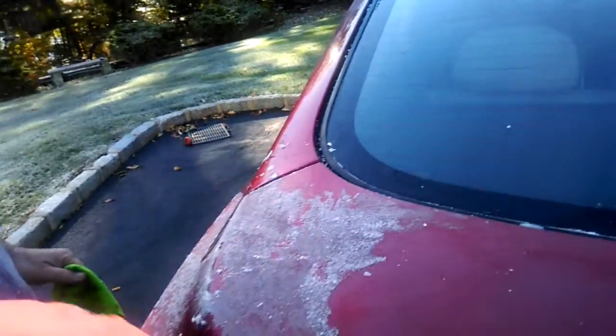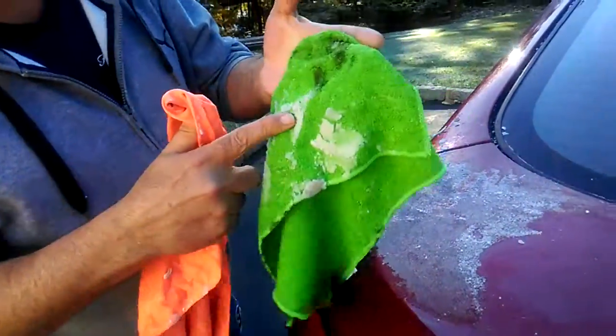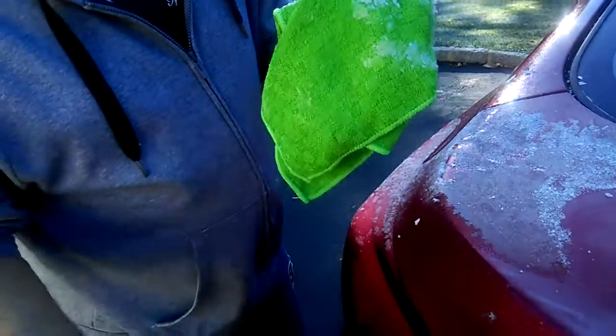So this one here can act like a chamois — it can work on cars. This one can help lift the grime without scratching anything, and they can work hand in hand together.